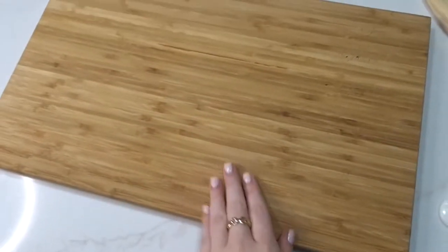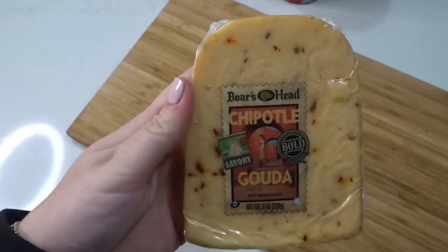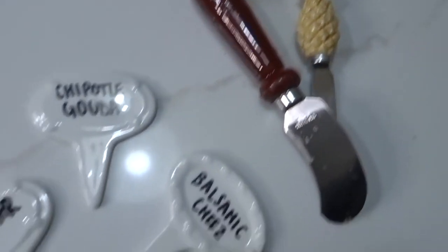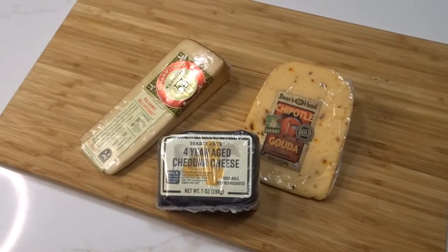First things first, we have to cultivate a vibe with a candle and our board. I pick out my cheeses — an Italian cheese, a chipotle gouda for some spice, and a cheddar because everyone likes cheddar, you can't go wrong. I like to get little picks so everyone knows what they're eating, and the knives of course. I try to plan it out on my phone before I figure out where things go.